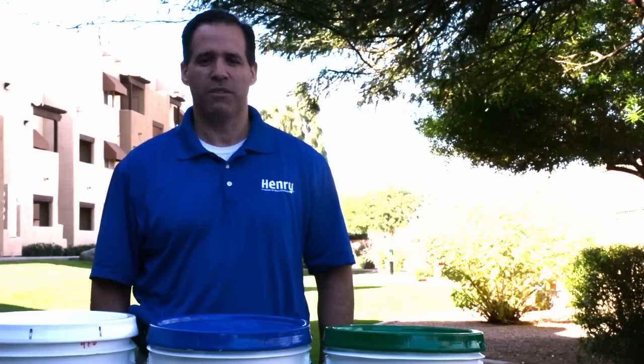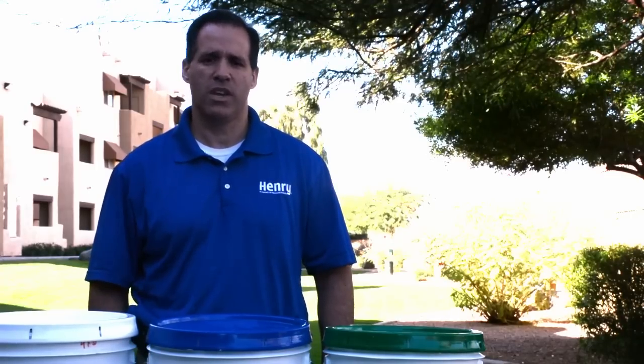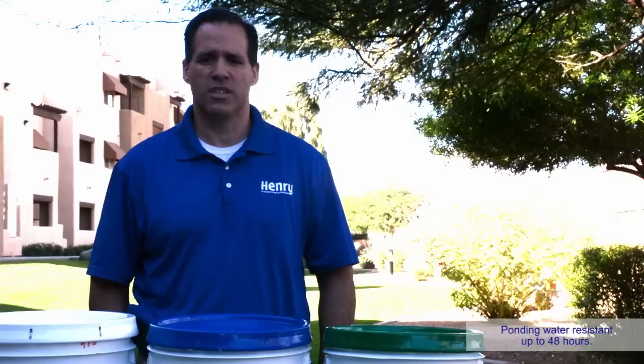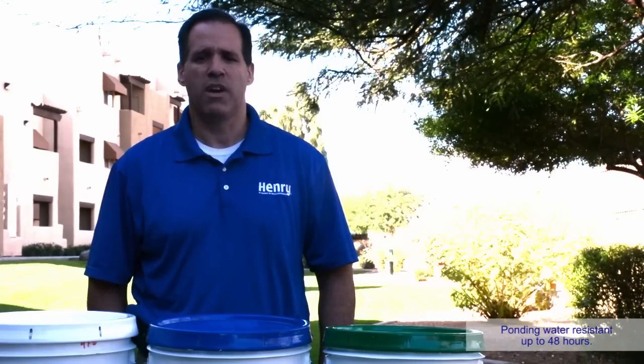If you have a flat roof with standing water you would not want to use the Henry SolarFlex, but you'd want to use the Henry Durabright or the Xtreme Envirowhite. These two products are ponding water resistant. Typically products with a 7 year warranty or less are not ponding water resistant.